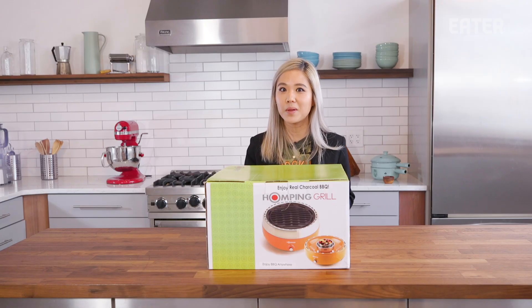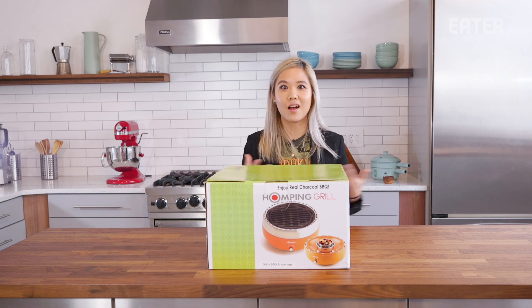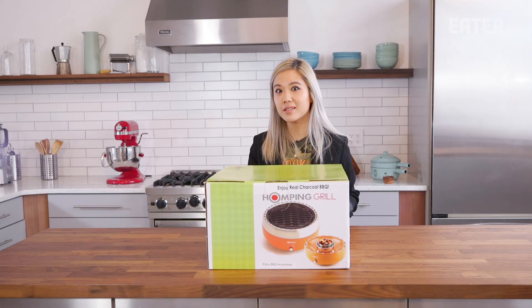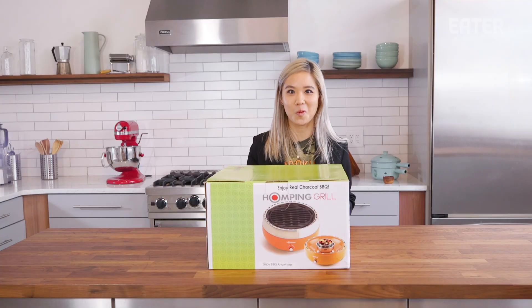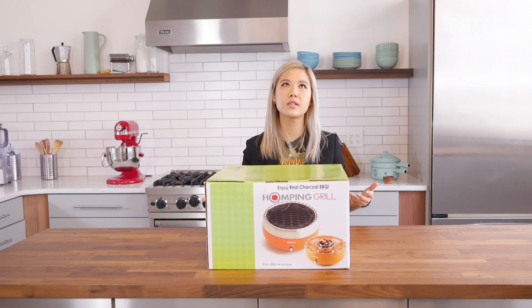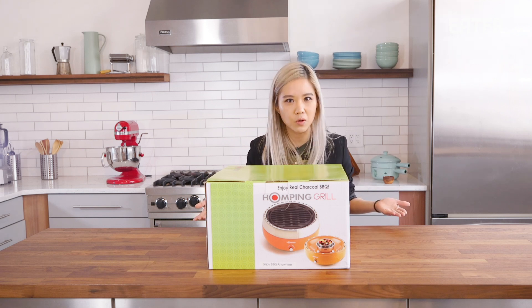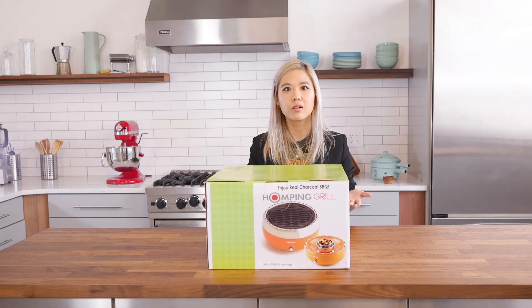I'm very skeptical because with charcoal, you shouldn't really use it indoors because it smokes a lot. But if it works, that's amazing — that means I can do Korean barbecue at home with real charcoal indoors. If it doesn't really work indoors, I don't see the point of having this just for outdoor use. Why does it need to be smokeless? For the whopping price of $200, that wouldn't really make sense. You could just use a regular grill. Let's see if it works.